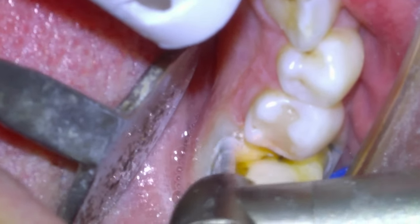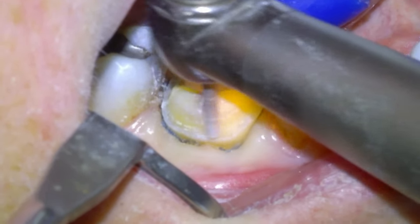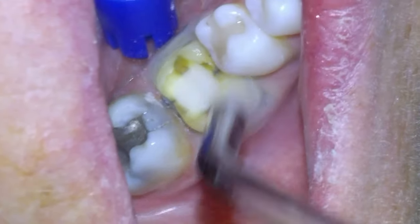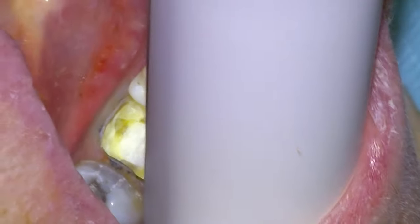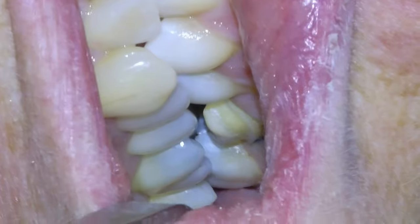I'm going to pack a size one cord around from the mesial buccal to the distal buccal until we have clear visual access to all of our margins. Refine a little bit more — you don't have to have the water on. Then we're ready to take a scan. We're going to dry, rinse and dry, take a scan of the prep, take a scan of the opposing, and take a bite scan.